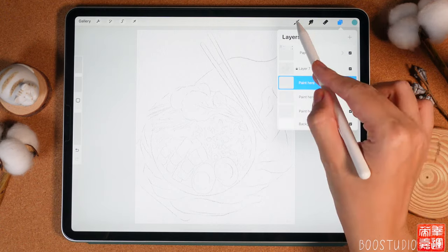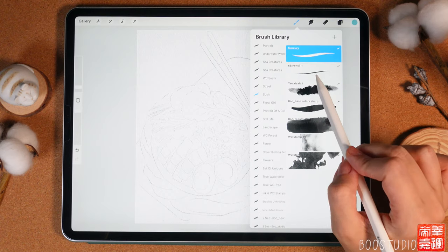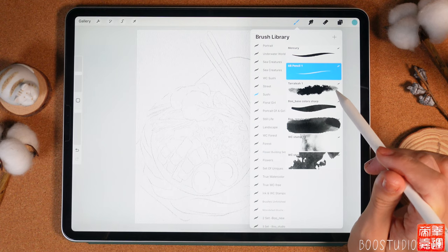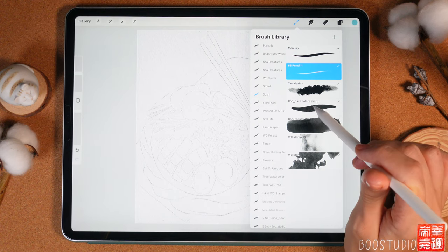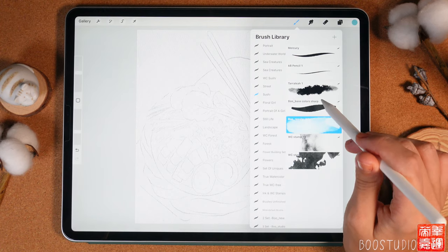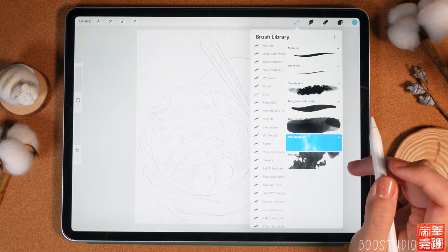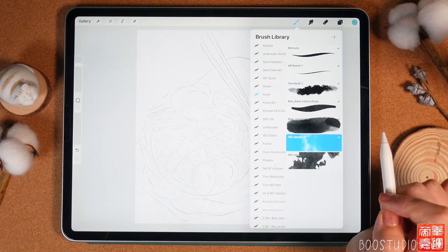Speaking of our brushes — we have the native Procreate Mercury brush for adding details, the 6B pencil for creating sketches, and the Terry layer brush which is great for adding texture and blending colors. We also have four brushes created by me: Blue Base Color Sharp and Blue Regular Watercolor, which are the main painting brushes. Finally, Watercolor Stamp 19 and Watercolor Stamp 46 are used to add texture and an authentic watercolor touch.